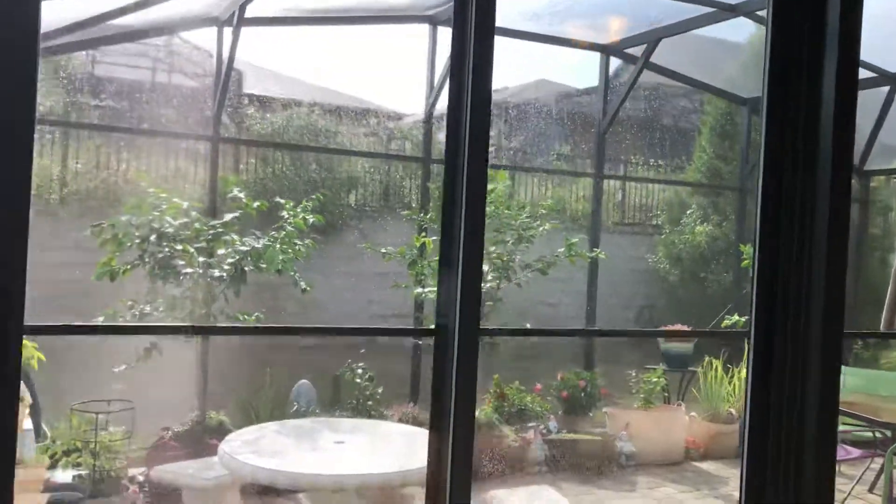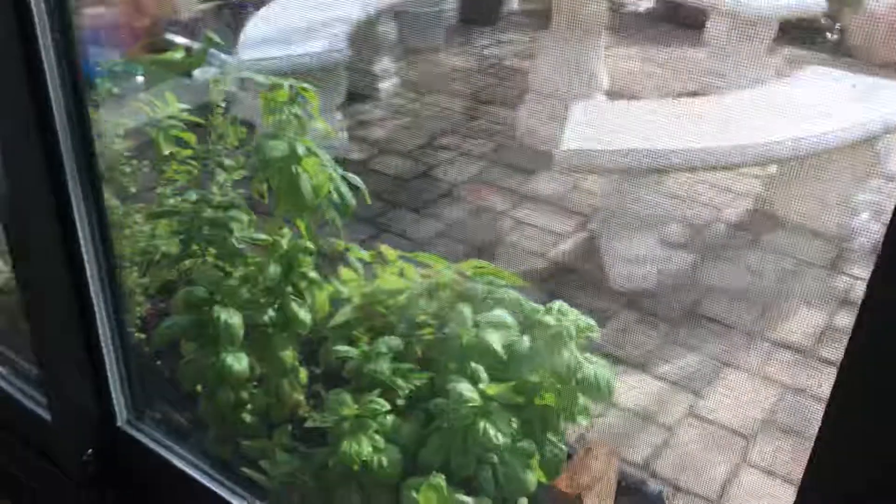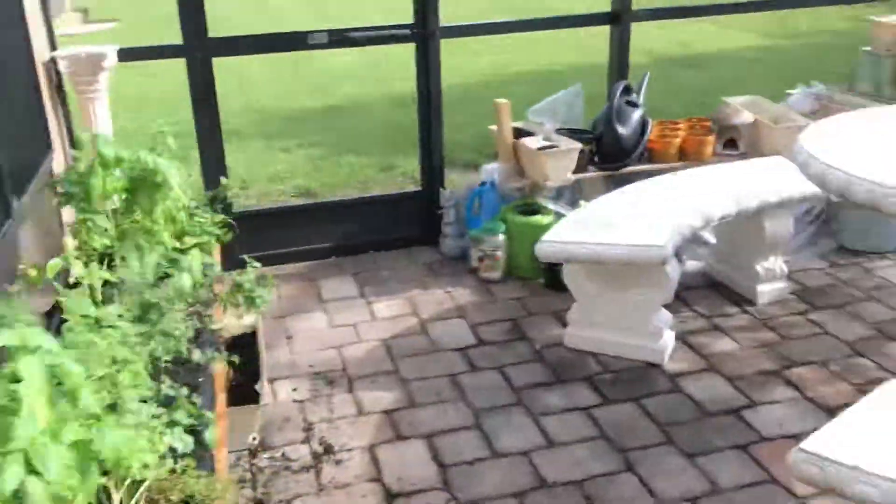It just finished raining, so it's a little bit wet out there. Let's go see what it looks like from the outside.